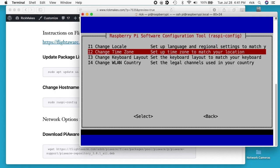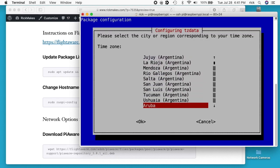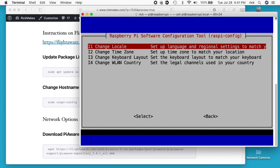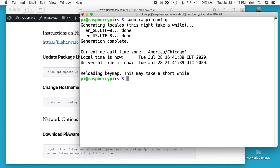I'll go back to localization options, go to change time zone, select America, and scroll down to Chicago. I'll go to change keyboard layout — that didn't seem to work, so I can come back and do that later, probably after a reboot. I'll go to finish and hit enter, then clear my screen.